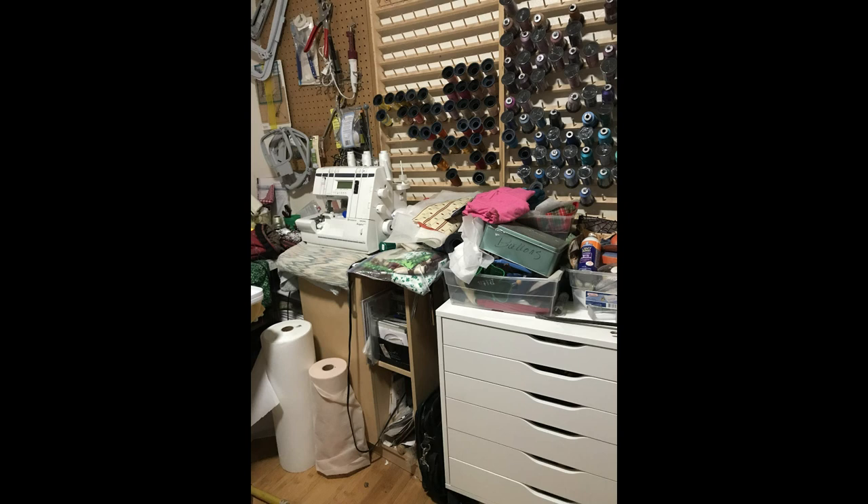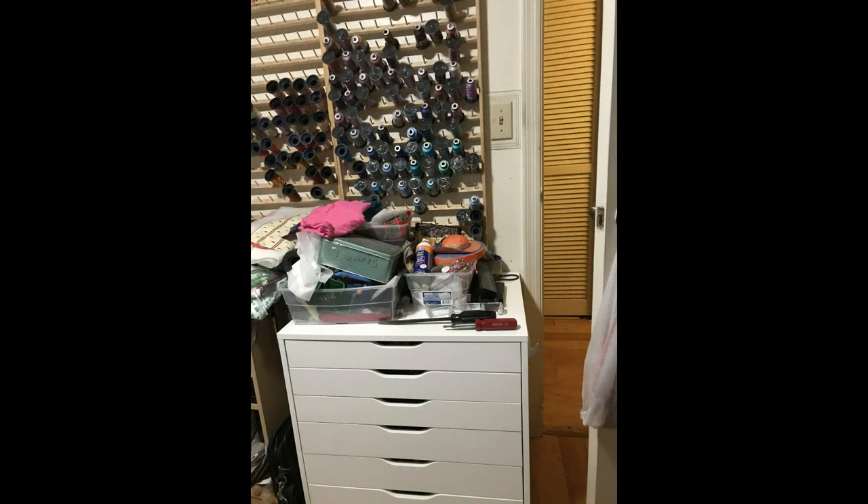The first one though only held a small amount of the thread spools I have, and after merging several thread collections together with my housemates who also sew, we discovered we needed a lot more drawers. So back to IKEA for two more units.